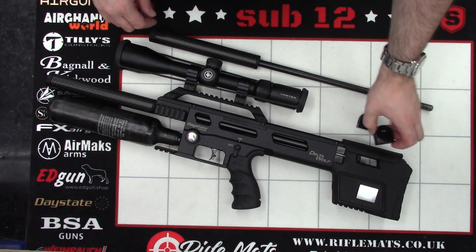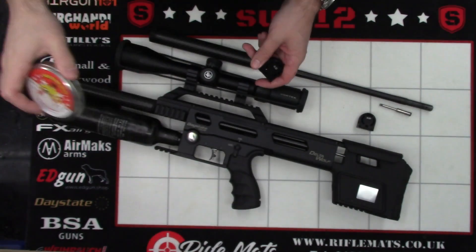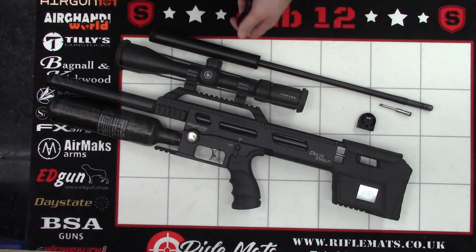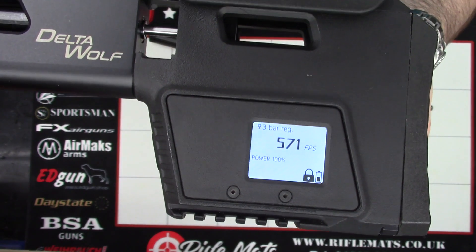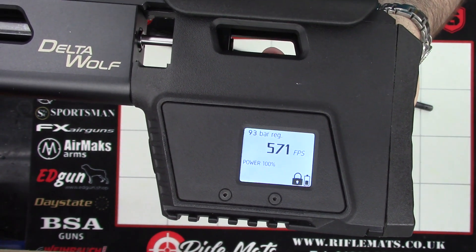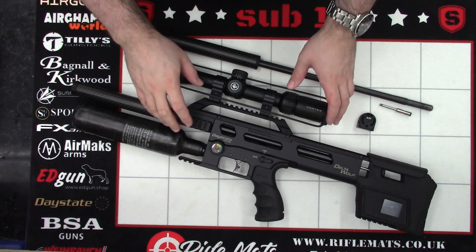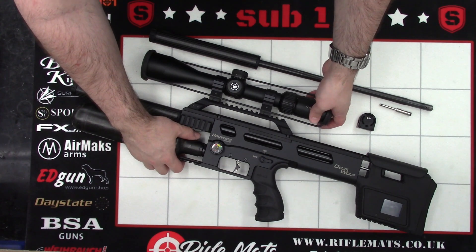So first of all, we'll check the power, and to do that all we're going to be using is just some Rangemaster Sovereigns — just an average weight .22 pellet. Stick a couple in the magazine and see what it's running at. The rifle is currently set up to do around 571 feet per second, averaged between about 570 and 575, so roughly around the 11.4 foot-pounds mark. And that's the .22 setup, so what we'll do now is swap the calibers over and see what the .177 is running at.